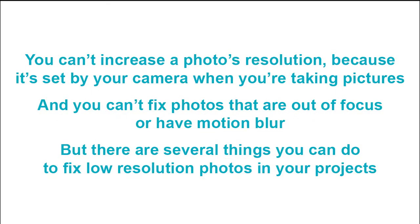You can't increase your photo's resolution because it's set by your camera when you're taking pictures, and you can't fix photos that are out of focus or have motion blur. But there are several things you can do to fix low resolution photos in your projects.